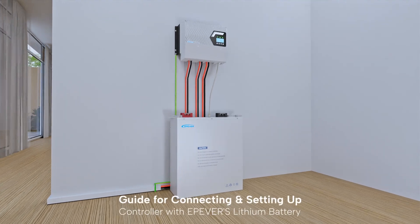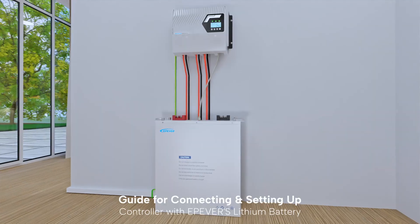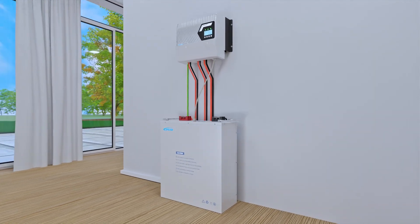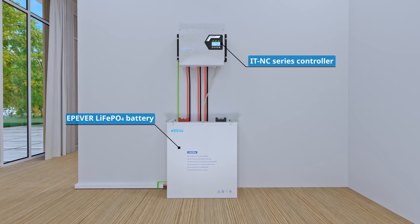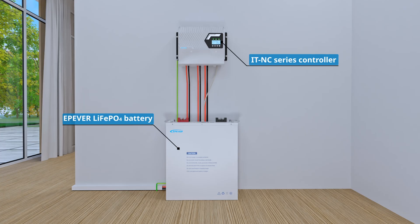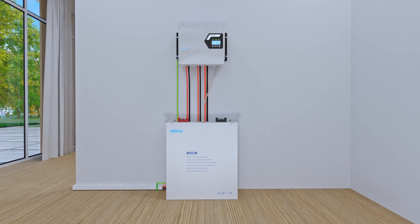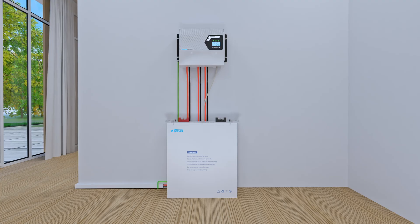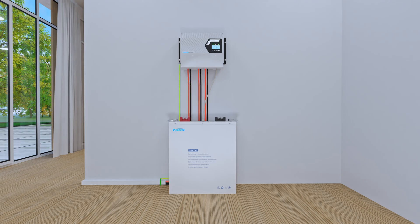In this video we'll guide you through connecting the itnc series controller to a lithium battery and setting it up to improve your off-grid power safety. This is a basic off-grid system using a 48-volt lithium iron phosphate battery from EP Ever. We need to connect the battery to the controller using a communication cable. Note the lithium battery communication cable is an optional accessory, so be sure to obtain it in advance. For other brands of lithium batteries, a protocol conversion module is needed. To get the best performance from the controller, we suggest using EP Ever batteries.